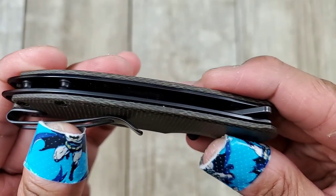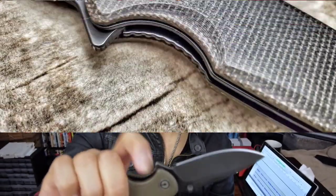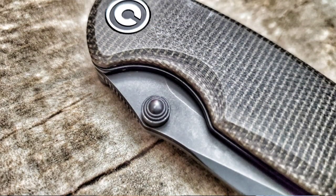Ergonomics is another place where this thing shines, at least for my small Asian hands. You've got jimping on top so you can do a strong grip. You've got a little sharpening choil, and there's this cutout for the liner lock which is very easy to access. That cutout also makes the thumb stud very accessible. Just a home run on the ergonomics of this thing.